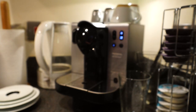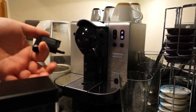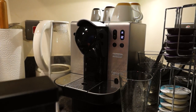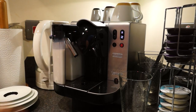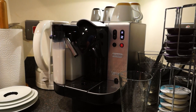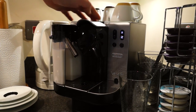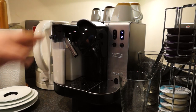To fit the milk canister, pull off the hot water nozzle — it just pulls straight off — then pop the milk canister down and slide it in. The pipes will connect up and you'll see the red lights flashing again because the system is heating up the pipes so it can do the milk portion of the drink.